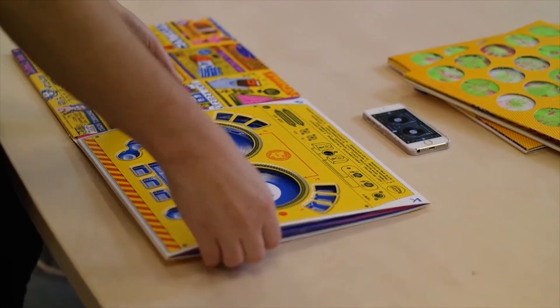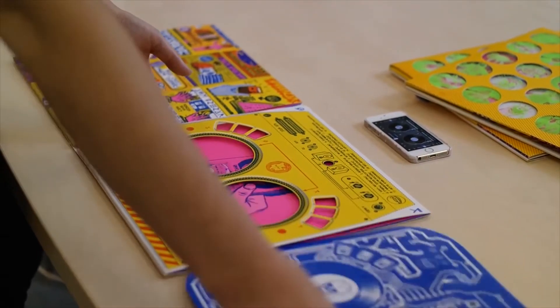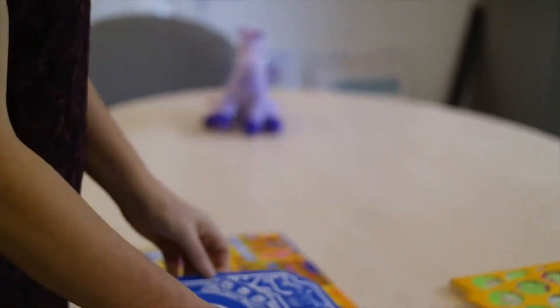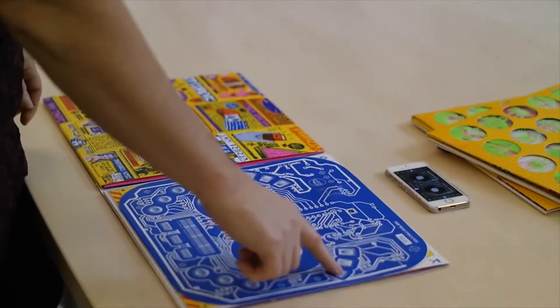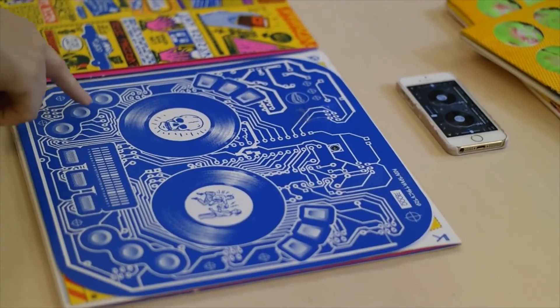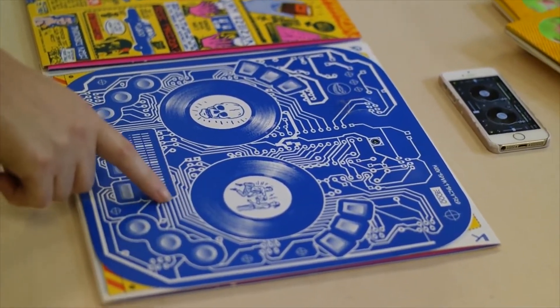DJ Qbert saw the TED Talk and asked us to manufacture the cover for his new album. A user could spin the Dex, start and stop the tracks, slide the crossfader, initiate loops and trigger sound effects. The album cover was sending Bluetooth MIDI to Algorithm's iPhone DJ app.